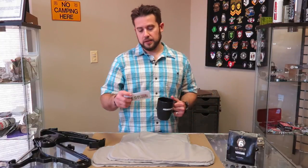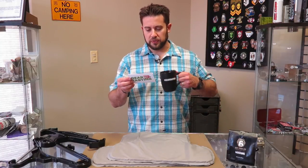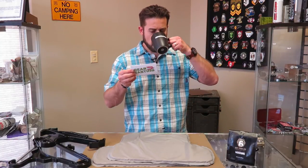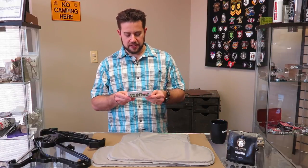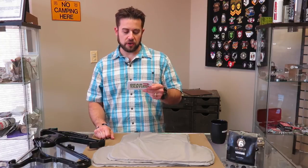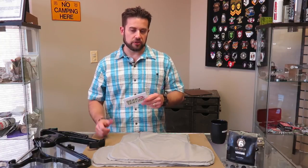First question today comes from Jonathan K on Facebook: I've seen the video and articles about the strongest coat hangers and the gear stand you've made. Is it safe to hang a plate carrier with plates in it — no soft armor — on those types of hangers for a long time, or will it cause damage in the long term?